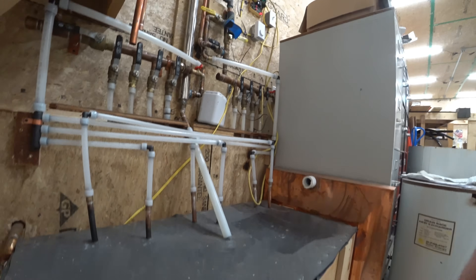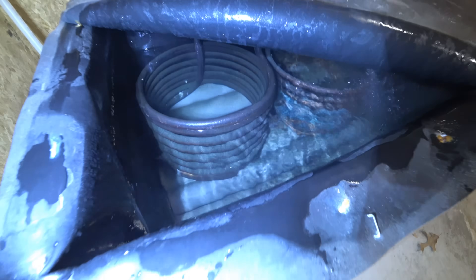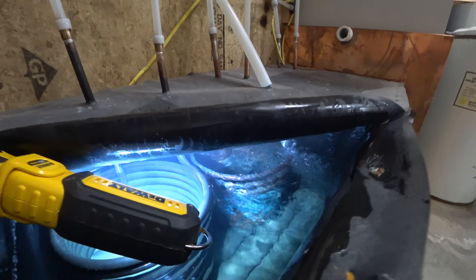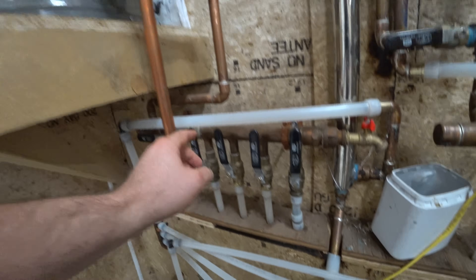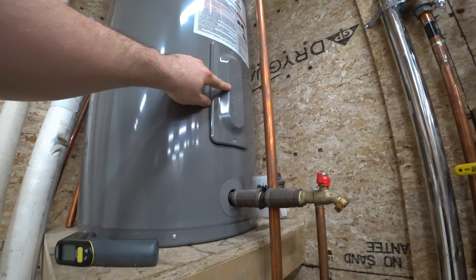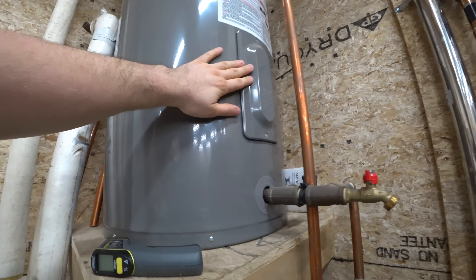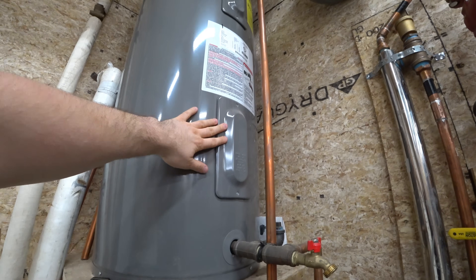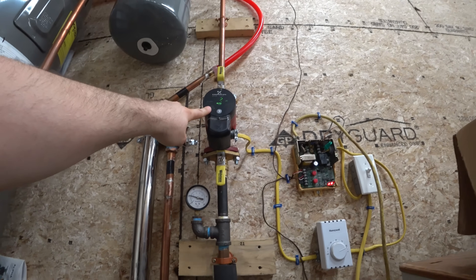Let's take a look inside this tank. If I come down inside the tank — the cold water from the radiant floor comes up through this manifold, goes into the bottom of this tank. I could turn these electric elements on; I haven't needed to do that since December last year. The circuit breaker's off.